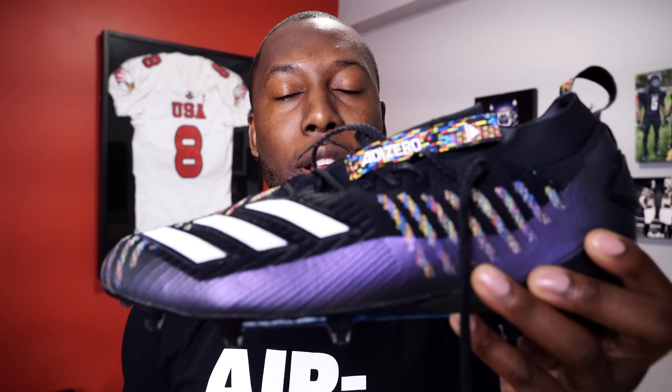First, let's look at the price. The Prime Knit version retails for $150, which is a $30 premium above the regular Adizero 8.0s at $120. Even though this cleat is $30 less than the Prime Knit, we're going to answer the question: are these worth the $120?